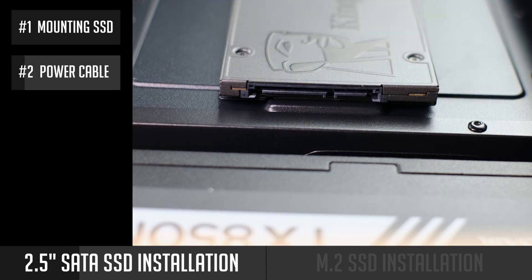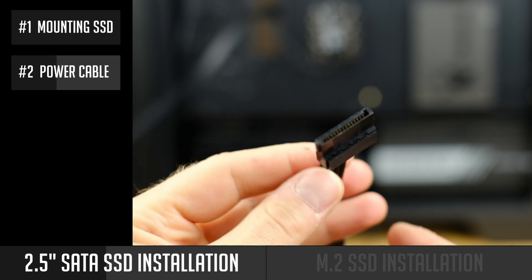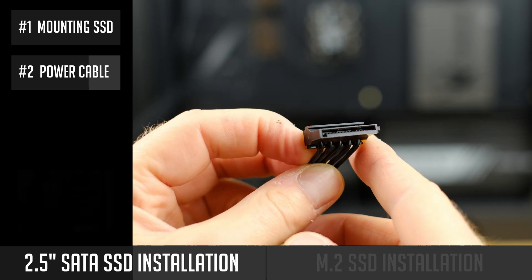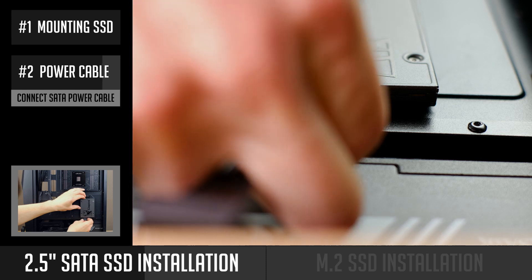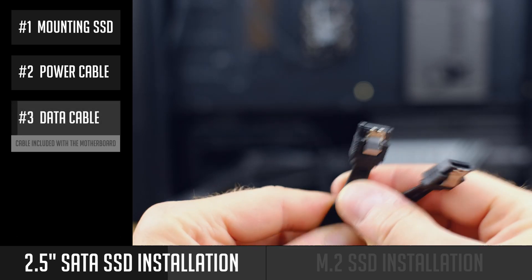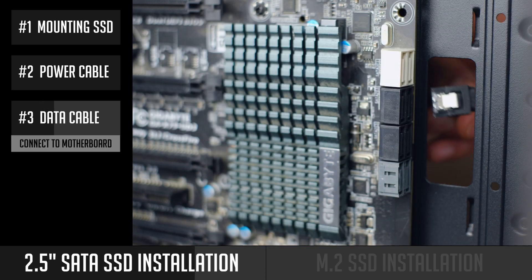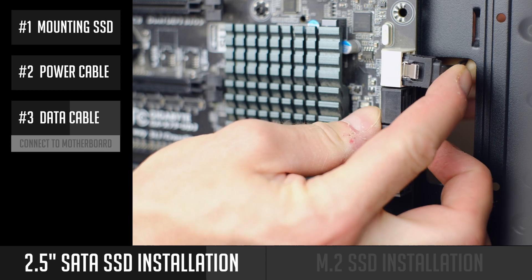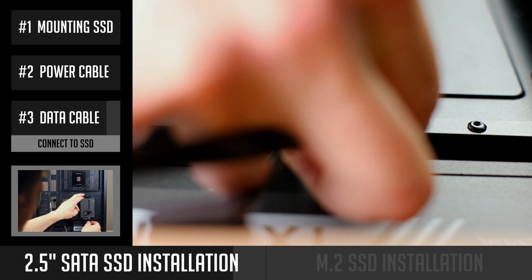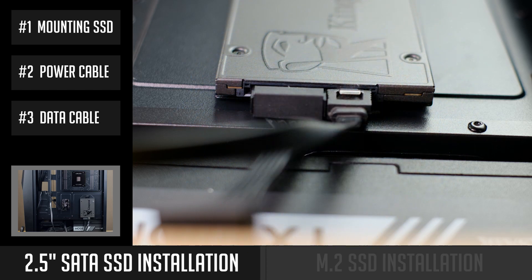The SSD has two connectors — the bigger one is for a power cable and the smaller one is for a data cable. Starting with the power cable: it's one of the cables from your power supply. It's an L-shaped connector, so in order for it to fit, you have to align it with the L-shape on your SSD. Next, connect the SATA data cable — the connector is smaller than the power SATA connector. One side of this cable goes to your motherboard with a similar L-shape fitting, and then the other side connects to your SSD. Congratulations, you have installed a two-and-a-half-inch SATA drive!